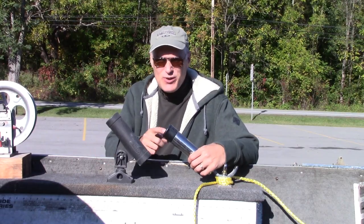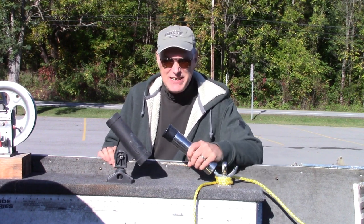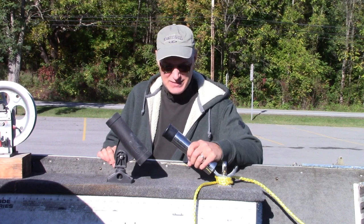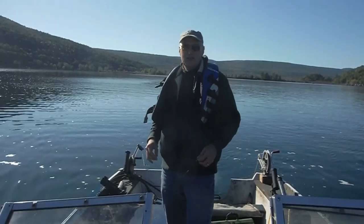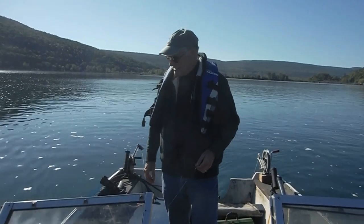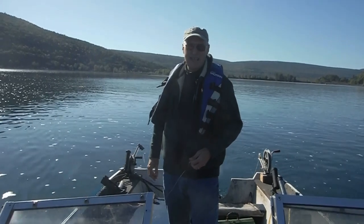With Seth Green rigs, you also want to use rod holders that are good and sturdy. The rod's heavy, the weight's heavy, and if you hook a big one, that's heavy too. So I'm out here in deep water, I've got my slow troll started, I've got my meatball clipped on, and we'll start setting out the rigs.